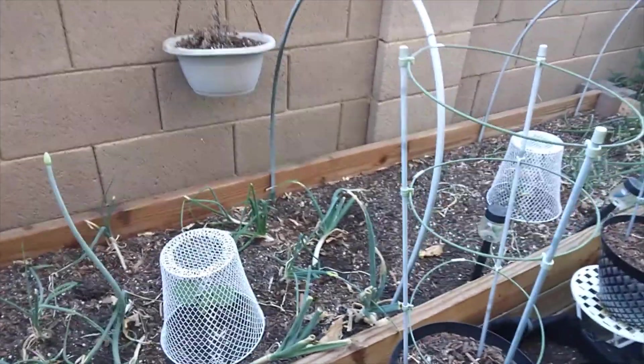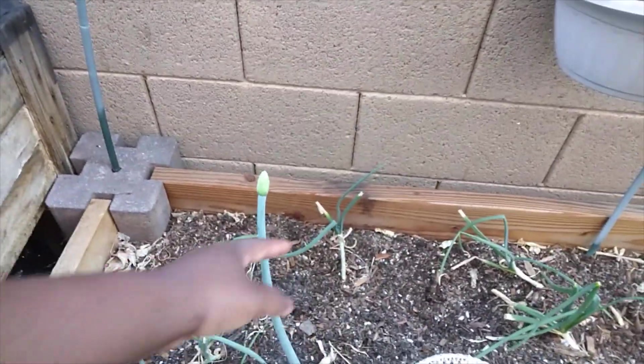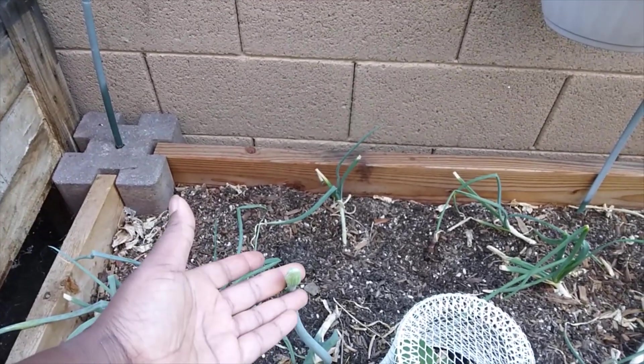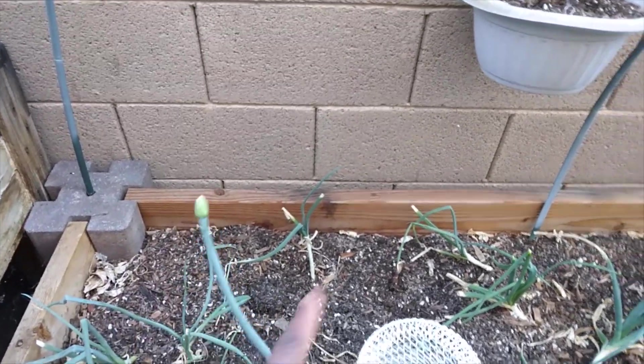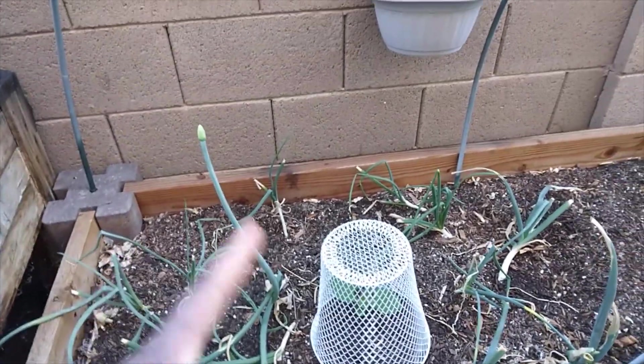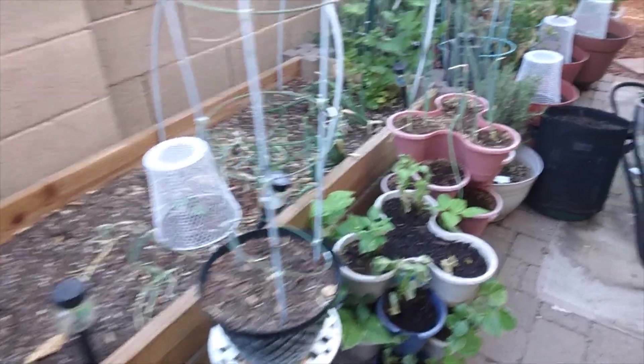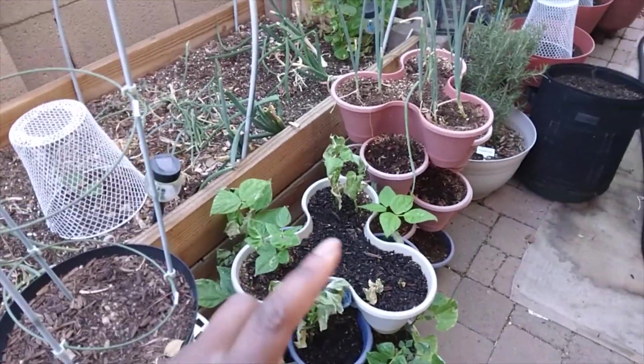The next thing that needs attention are my onions. Some of my older onions are trying to flower, so I'm going to cut off the flower stalk to divert energy back down to the bulb to make it bigger. I'm also going to be putting up shade cloth. My poor beans also need to move to a different location because of sunburn.